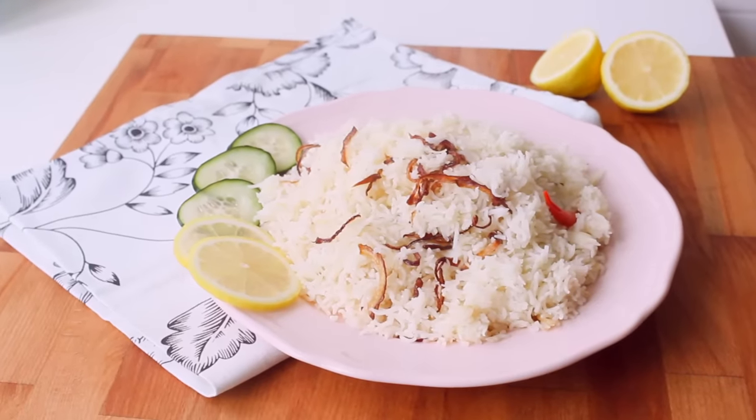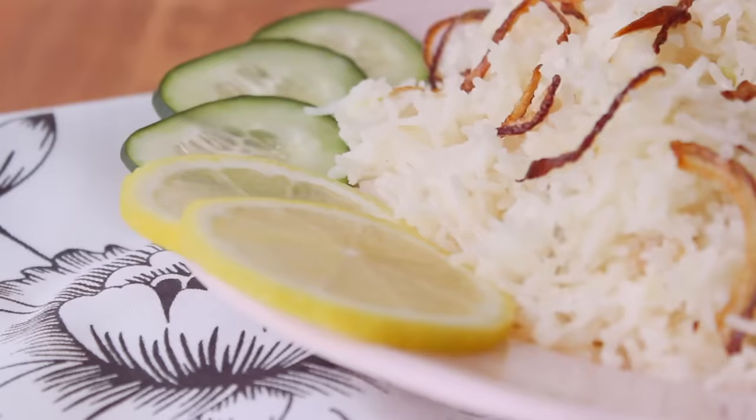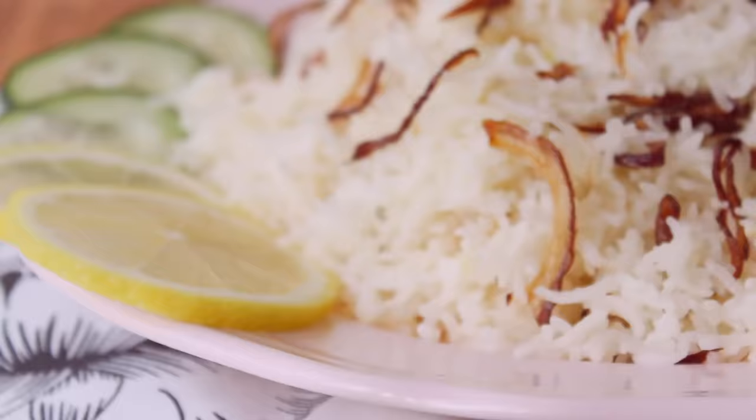Hey everyone, welcome back to my channel. Today I am doing plain polau. We have a guest, but I am doing polau today — an easy recipe to eat.